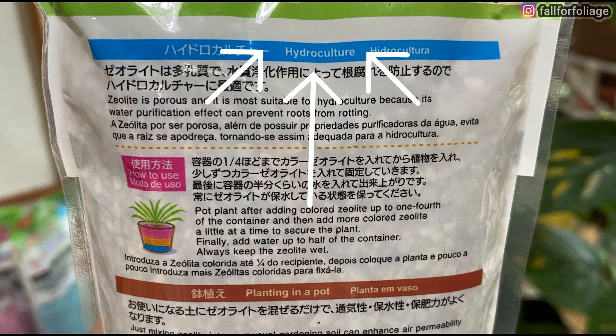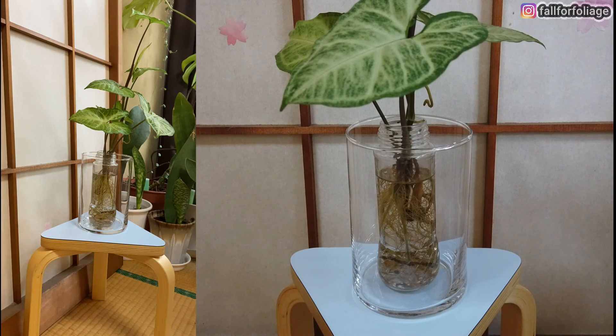For this project, we will be following the instructions for hydroculture. Step 1: add colored zeolite up to one fourth of the container.